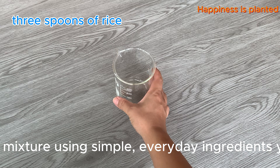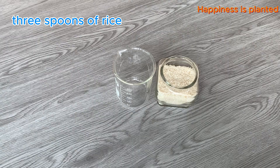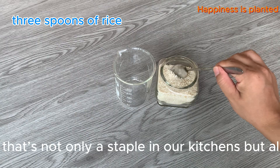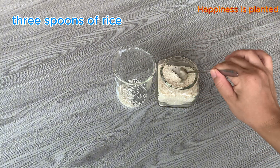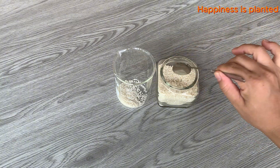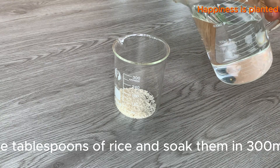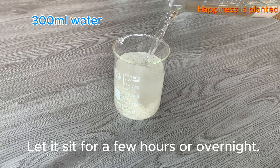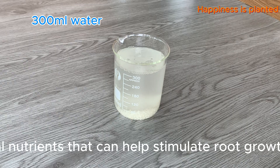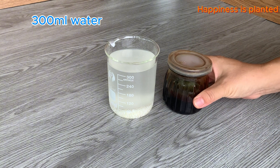First, let's prepare a natural rooting mixture using simple everyday ingredients you probably already have at home. Here we have rice — a simple ingredient that's not only a staple in our kitchens but also a secret helper for natural plant rooting. Take three tablespoons of rice and soak them in 300 milliliters of water. Let it sit for a few hours or overnight. This rice water is full of natural nutrients that can help stimulate root growth.